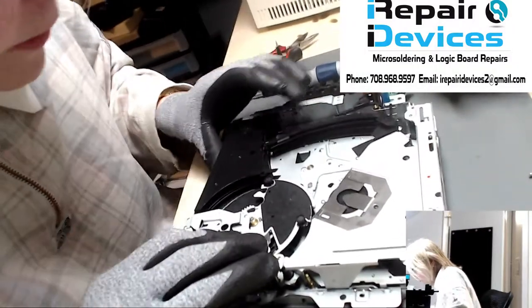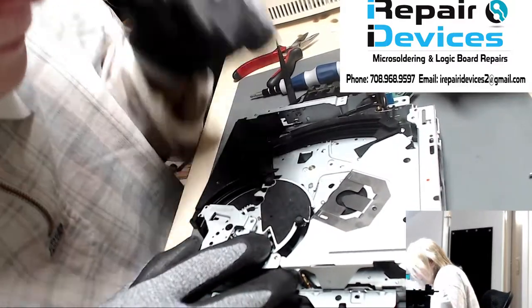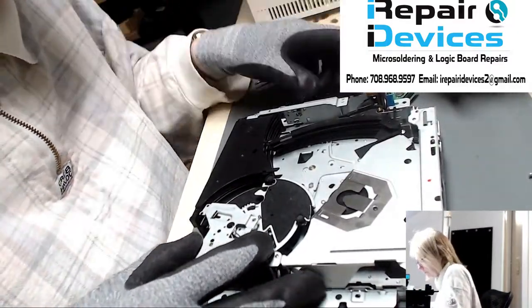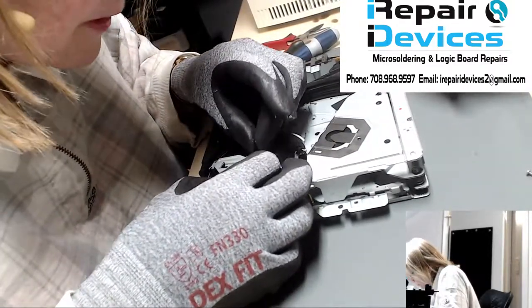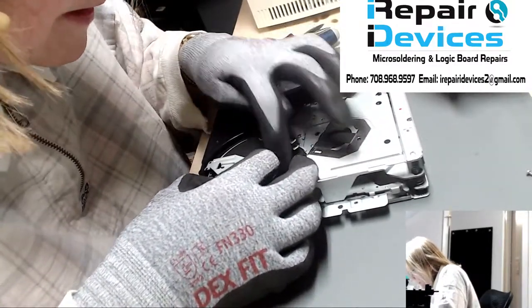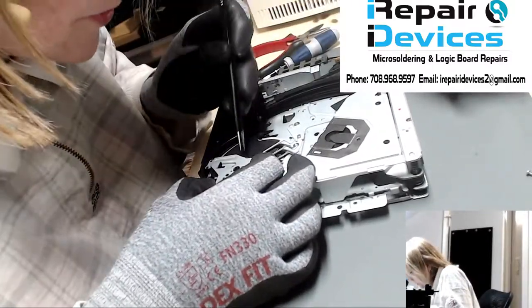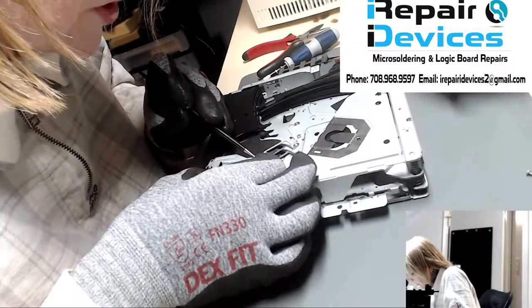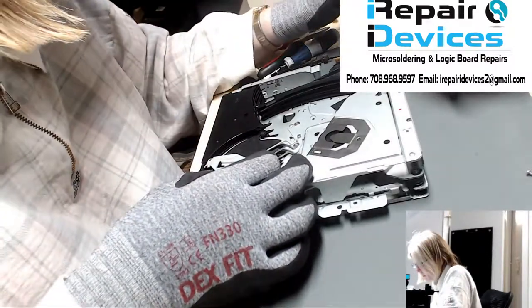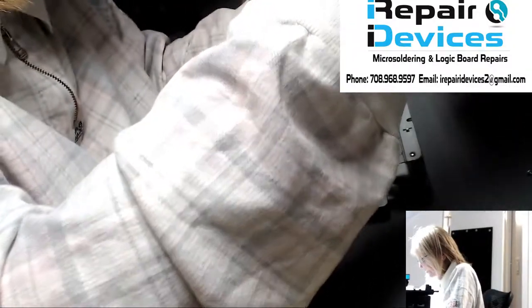Before I go further, I need to tack a screw in here. Actually, slow down — we've got to add in a couple of springs here. Let's get all these guys pushed back into place. We've got a spring here, and you've got to remember which springs go where. There was also a tinier spring.